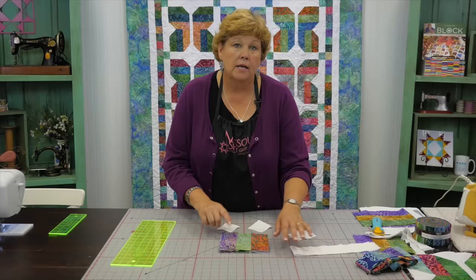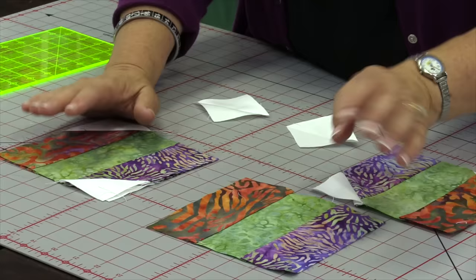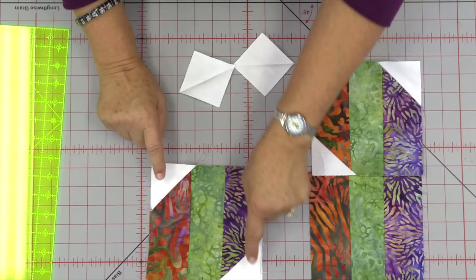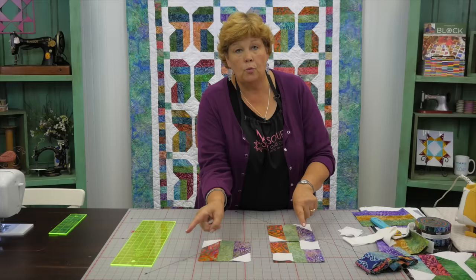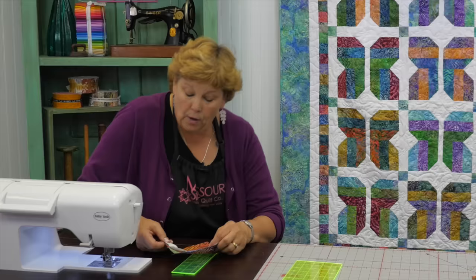I'm going to finger press these quickly and attach them to opposite corners. You've got to pay attention here — the squares go on opposite corners so the block comes together and looks like a butterfly. If I put all my purples going the same direction, they're all on the left. You can see the two are at the top and bottom of the purple strip, and the others are at the bottom and top of the last orange strip. So you need two on this side and two on this side. Let's go ahead and sew these down.